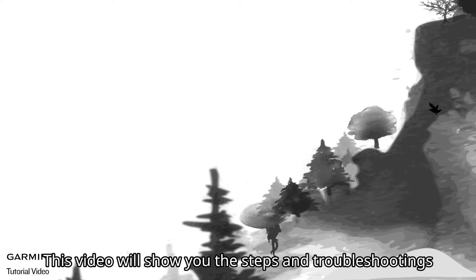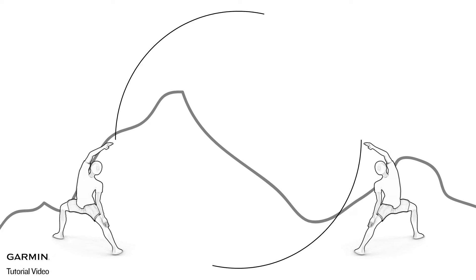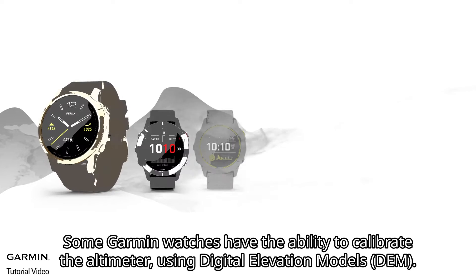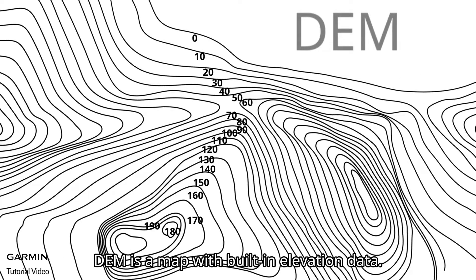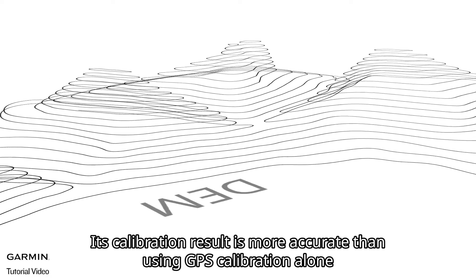This video will show you the steps and troubleshooting of calibrating DEM elevation on a Garmin watch. Some Garmin watches have the ability to calibrate the altimeter using digital elevation models. DEM is a map with built-in elevation data, and its calibration result is more accurate than using GPS calibration alone.